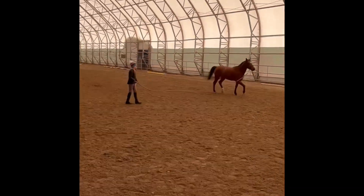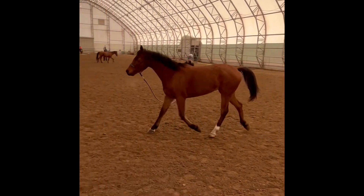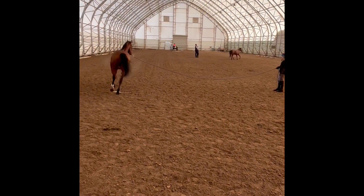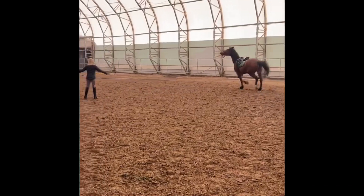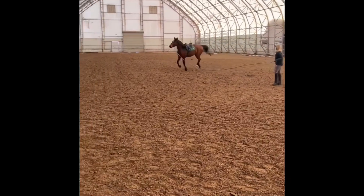Here I'm just lunging him before I tack him and groom him, just to get some of that stress out. And here is after I've groomed him and tacked him, just lunging him with the saddle a little.